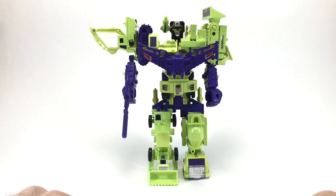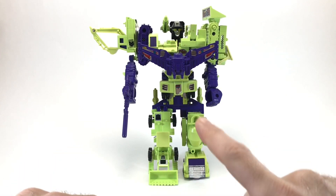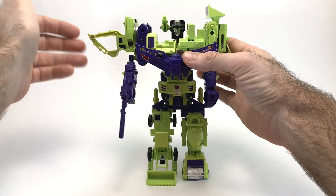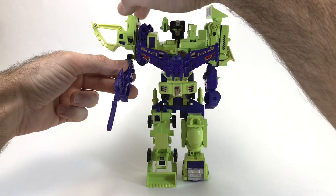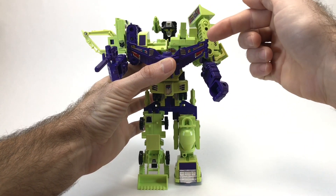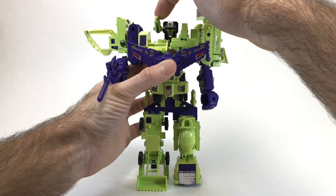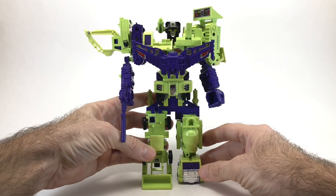Now we're going to take a look at Devastator's articulation. From chest down, he does not move at all. But he does have movable arms — Scavenger, for example, can be adjusted and can actually go around a full 360 degrees. In addition to that, where you peg in the arms, these can also be bent to a 90-degree bend at the forearm. You could also move Bone Crusher up and down, however the wing gets in the way, but there is still an articulation point there. The head can look up and down, and if you count the gun, it can also move up and down. So that's a total of six points of articulation for Devastator.